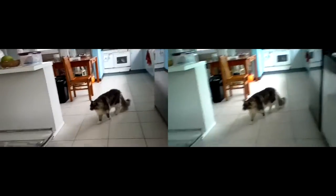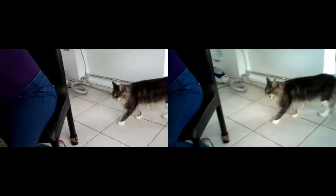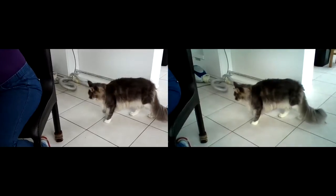We are testing the iPlug to see if the 3D works okay in video. Moving over here, we can see Schrodinger walking around like he owns the place, but he only does that because